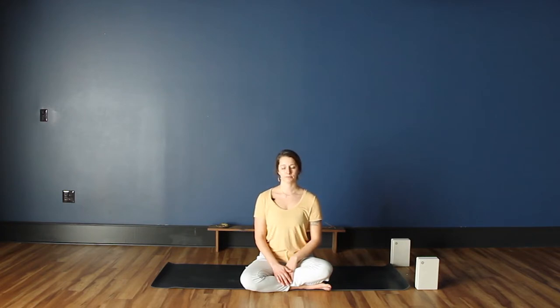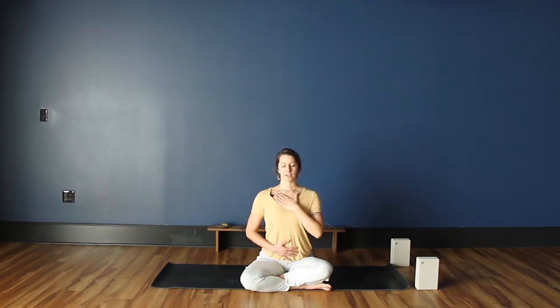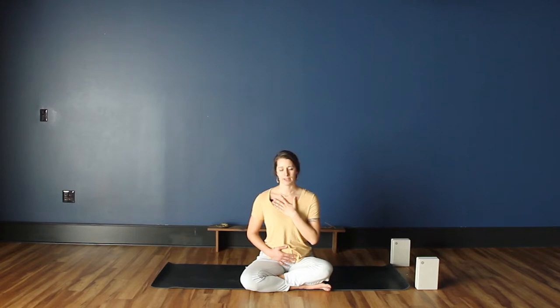Exhale all the air out. Inhale into the chest, into the collarbones, and exhale through the belly. Inhale into the chest and exhale through the belly. Inhale into the chest and exhale through. And exhale. One more time — breath inhale, and exhale. You can keep your hands where they are or draw them into heart center, stacking the palms or making prayer hands if you'd like.